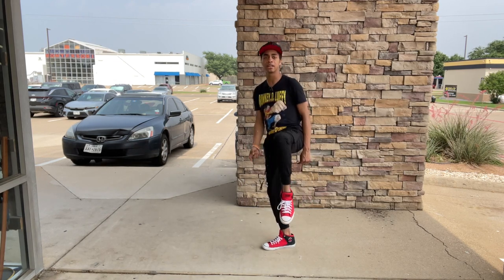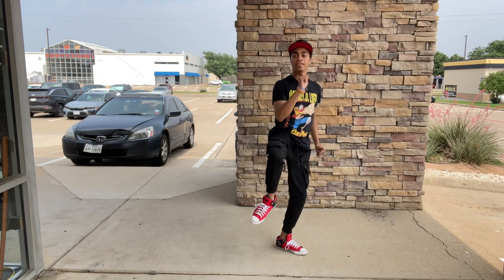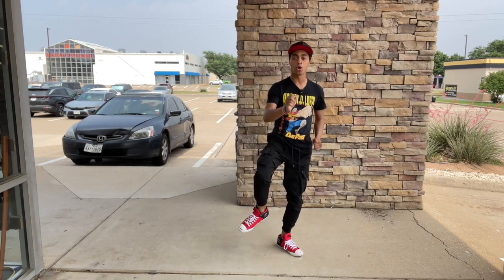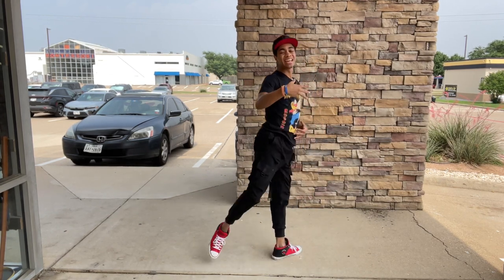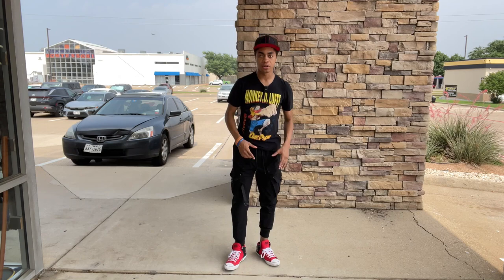The higher you point that knee, the higher you're going to get in the air. From there you're going to want to switch your feet, and then you'll either do a crescent kick like we've worked on before, or rotate your hips over and do a round kick. Either one works — I personally like crescent kicks better, but you can do whichever one you choose.